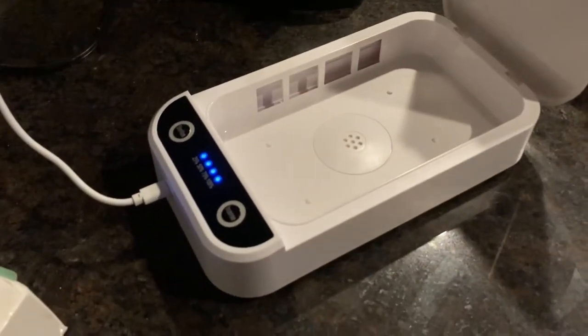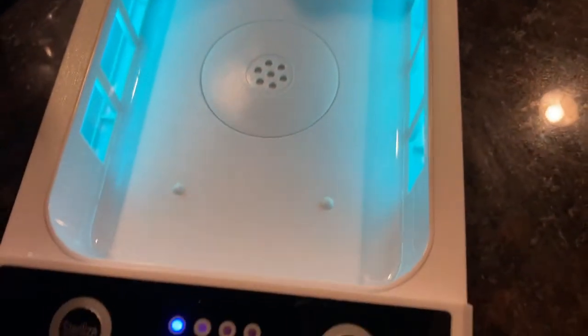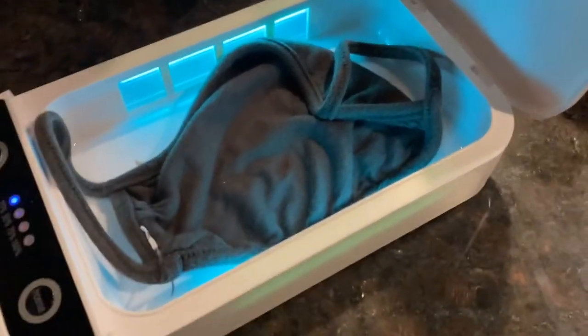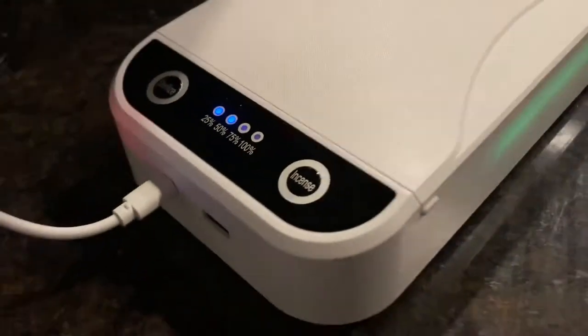This device also has glass on both sides, so I get the impression there's a lot more disinfecting going on compared to the previous one. I put the camera inside and closed it up so you can see what it looks like — the focal distance isn't great so it's a bit blurry, but you can see the green lights shining through the outside as well. I don't know if that's ideal, but it looks fancy and I'm pretty impressed overall.